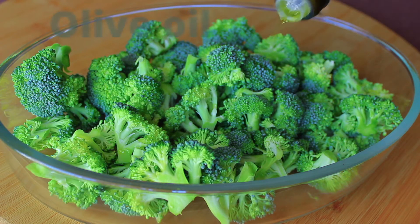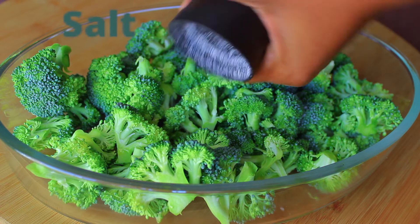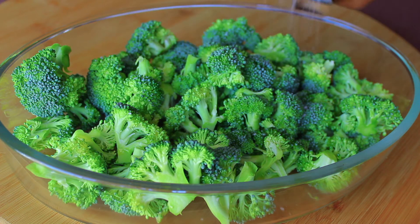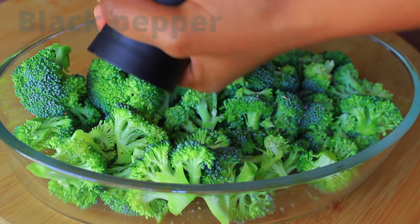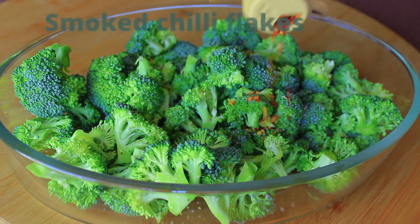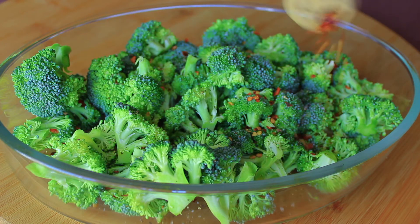Over that I'm going to drizzle some olive oil and season with some salt and some black pepper. And then just to give it that extra kick I'm also going to sprinkle over some smoked chili flakes.